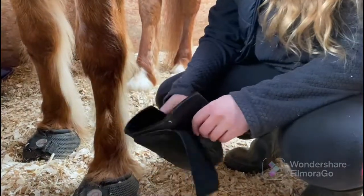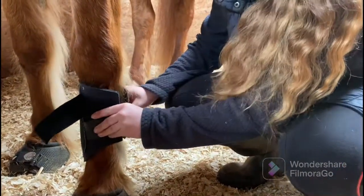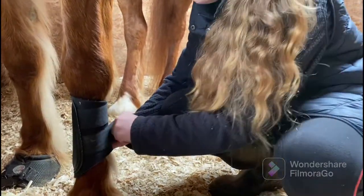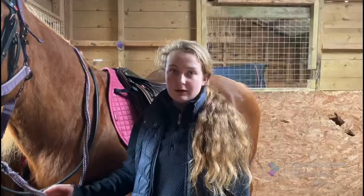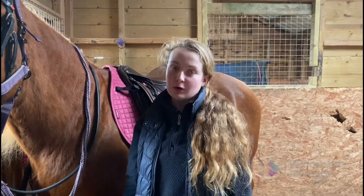The next thing I'm going to do is put on her brushing boots. You just run it down the leg and it sits just under the knee. A trick I always use to remember how to put them on is straps to the back. Brushing boots protect the lower part of the leg from the other hoof knocking into it.